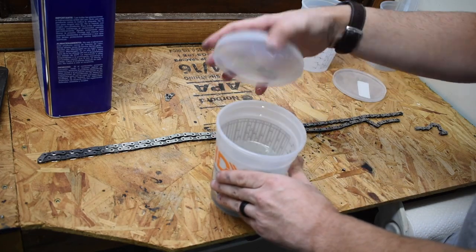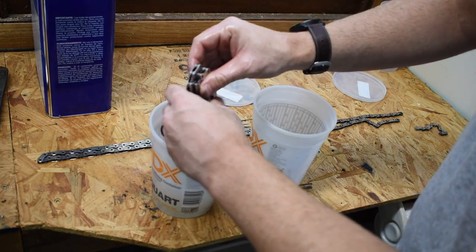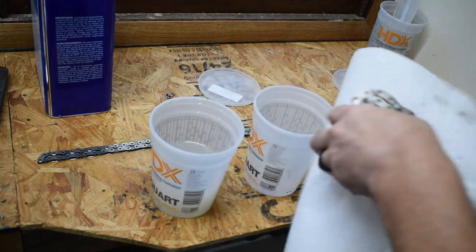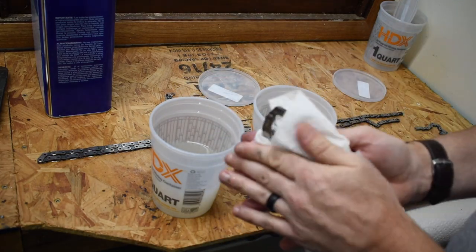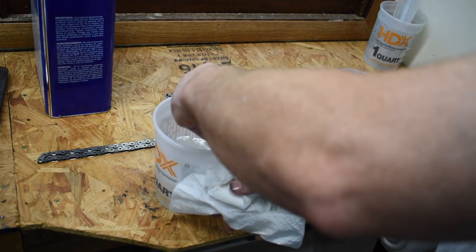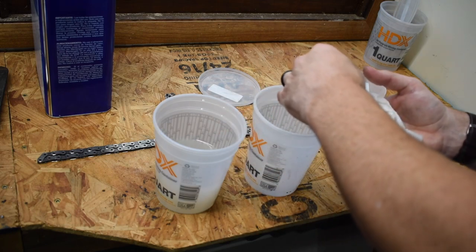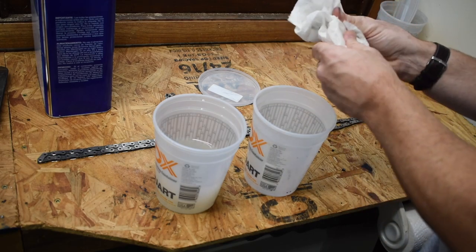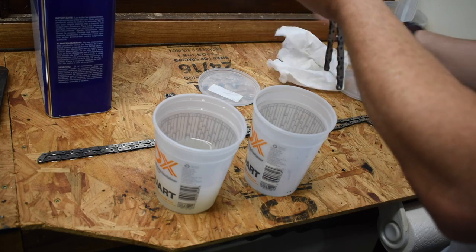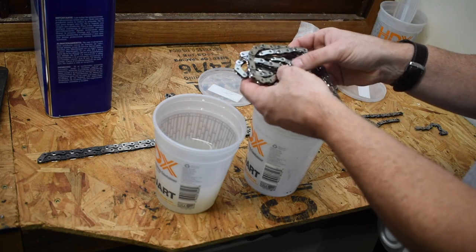30 minutes later, go ahead and pull this out — it feels so much better already, looks shiny and clean. Dry that off as much as possible and get that nasty contaminated mineral spirits out of there. Sounds much more metallic already — all that factory grease pretty much removed from there.